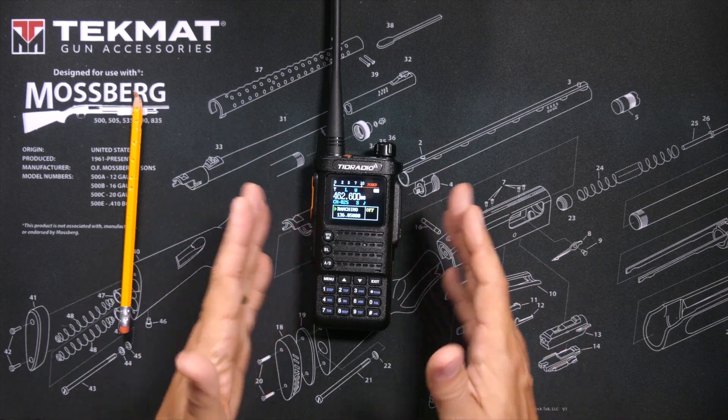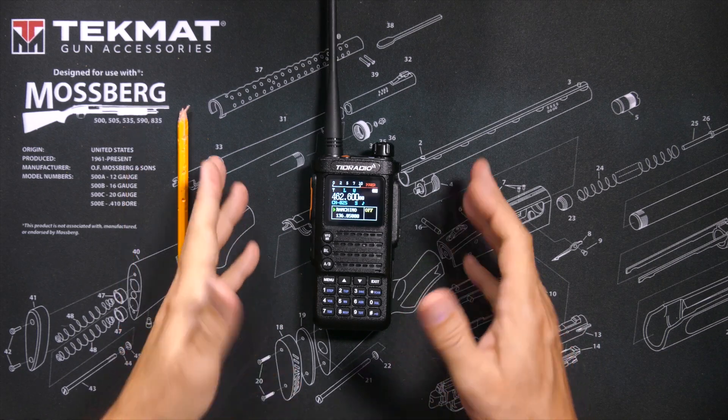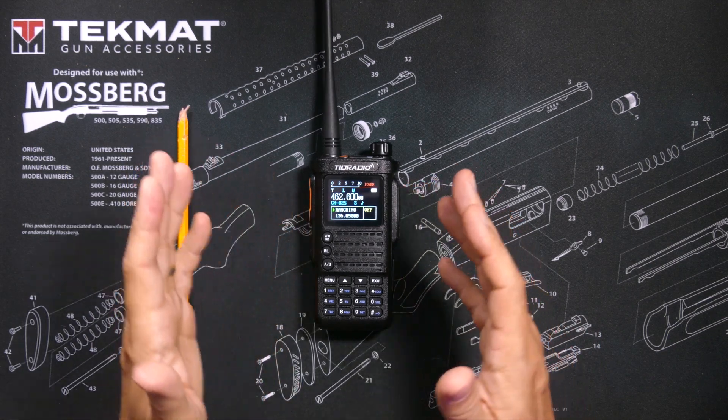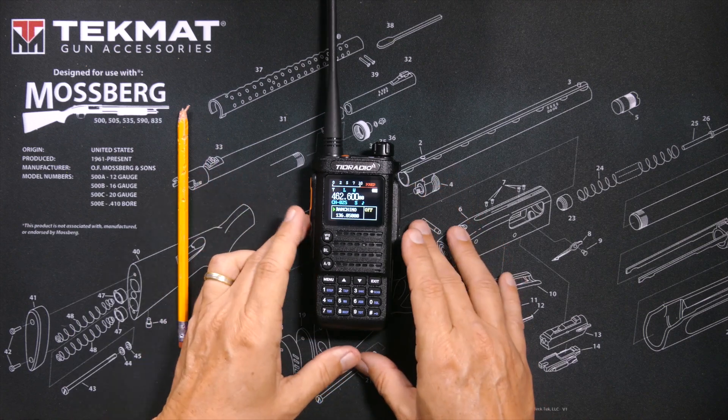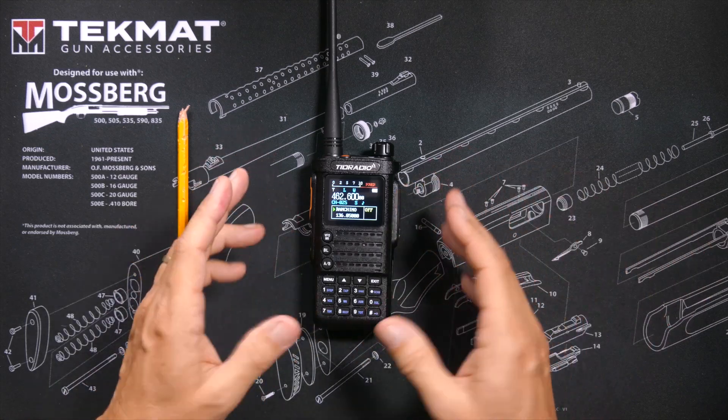This radio can also receive NOAA channels, it can receive the 2-meter and 70-centimeter ham bands, and commercial FM radio. It receives on all those frequencies but only transmits on GMRS frequencies. Unlike many GMRS radios, the H8 can take firmware updates so they can make changes to the radio that you can then upload and apply.